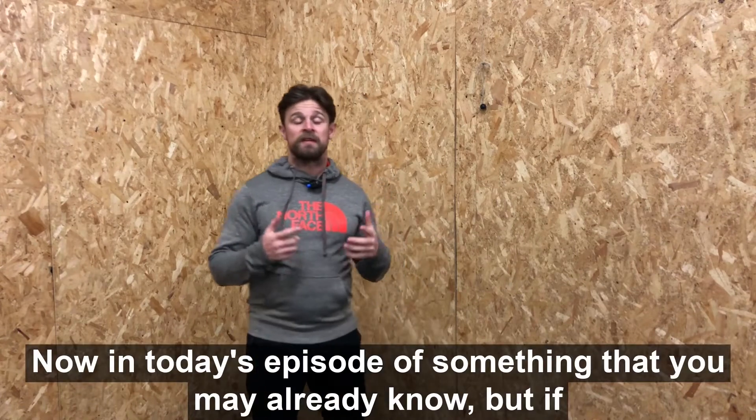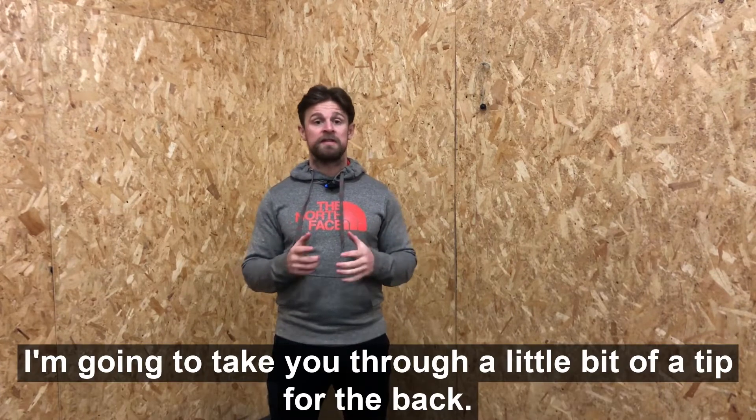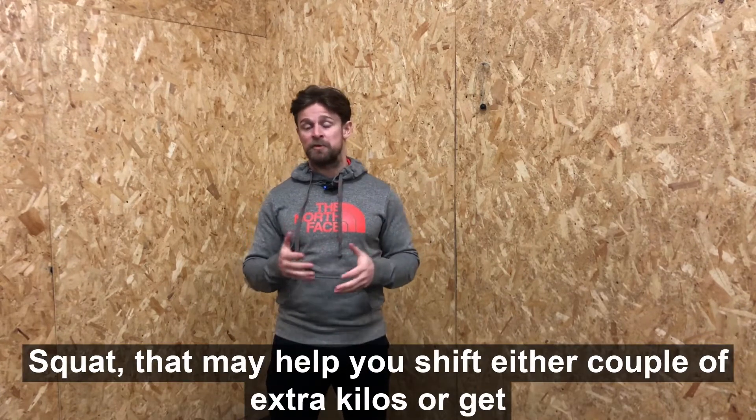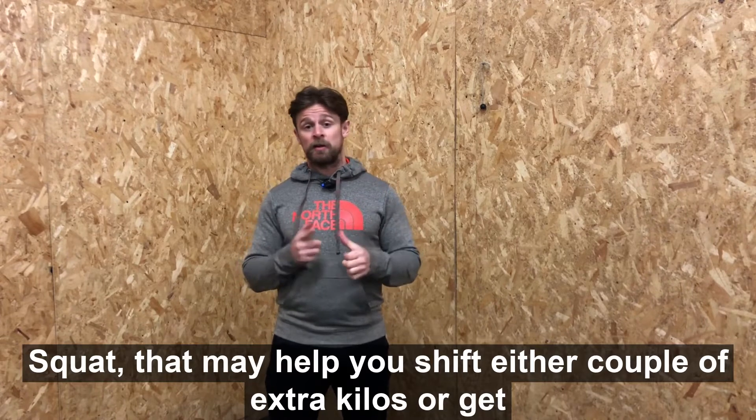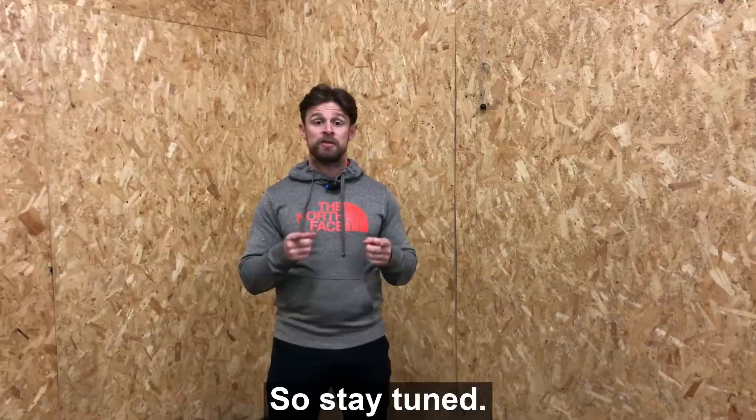In today's episode — something you may already know, but if you didn't, tune in to find out. I'm going to take you through a tip for the back squat that may help you shift a couple of extra kilos or get a few extra reps, so stay tuned.